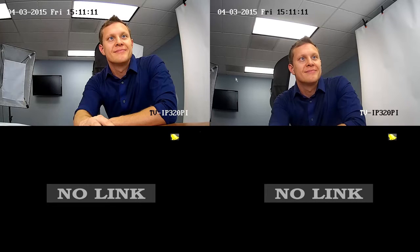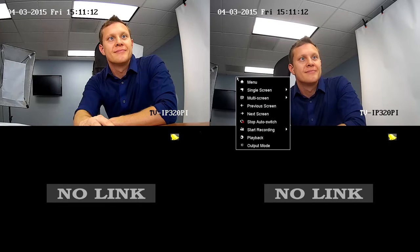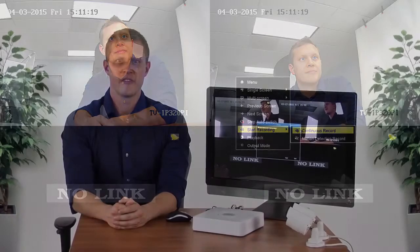To start recording for all cameras, right-click and select start recording. Then select either continuous recording or motion detection recording. If you selected motion detection recording, you'll need to perform one more setup step for each camera. We will go over that later in the video.